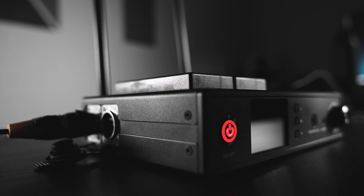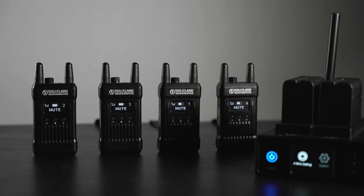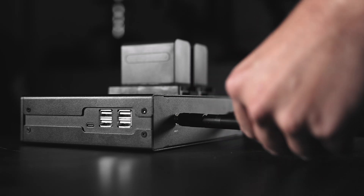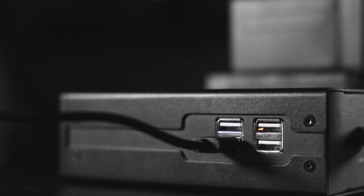What's up everyone, and welcome to a new review. Today we're going to be checking out the Hollyland Mars T1000 1000-foot full-duplex wireless intercom system — basically it's a way for you to talk to your friends when you're out shooting. There's so much to go over, but I'm going to try to break it down. For starters, let's see what the range and audio quality is like.